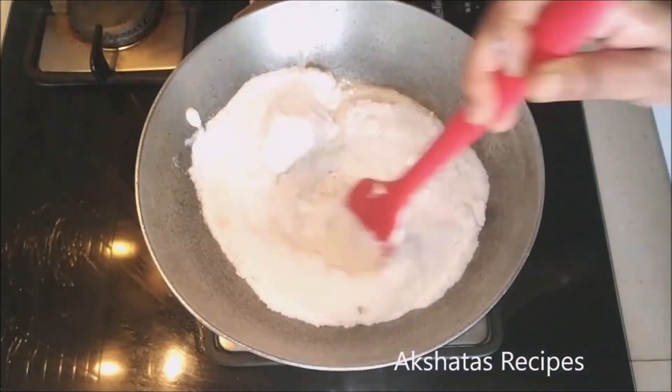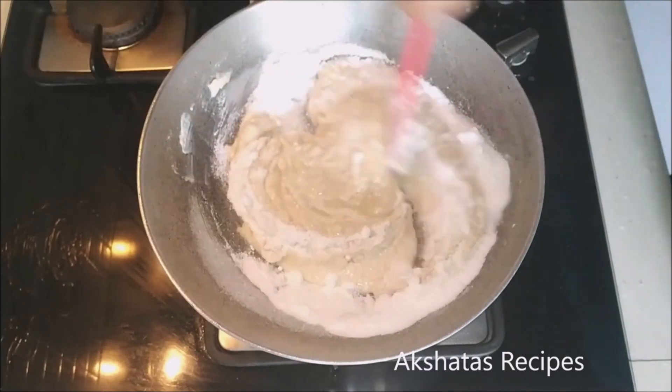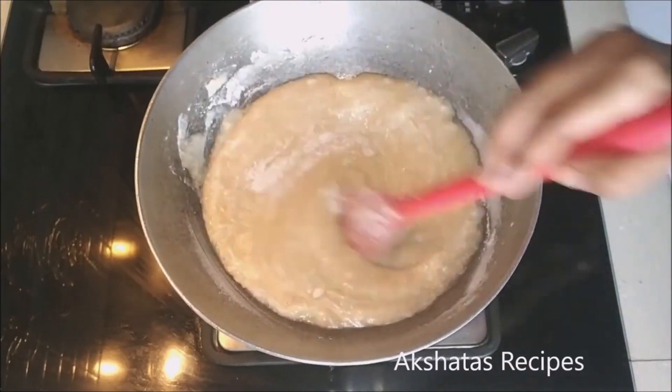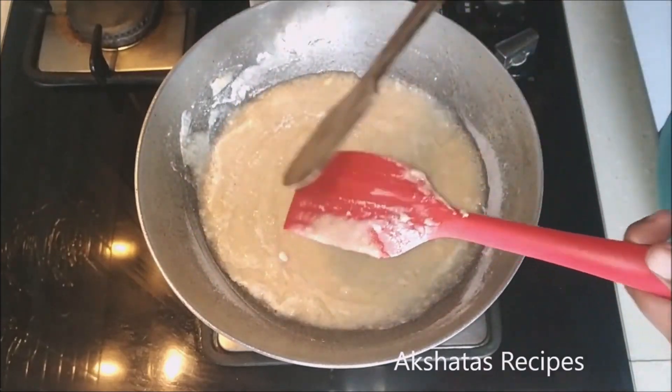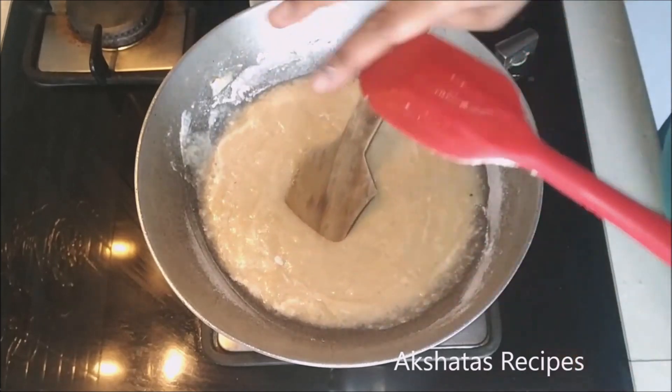All we have to do is keep stirring this mixture on low to medium heat till everything comes together and it starts to leave the sides of the pan.